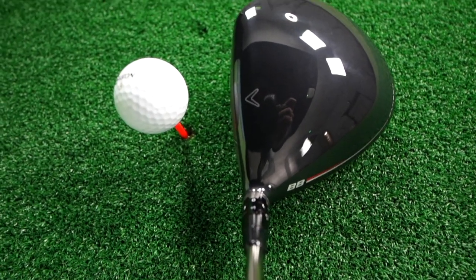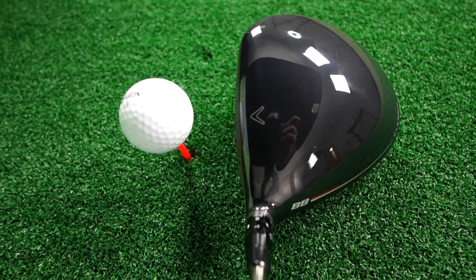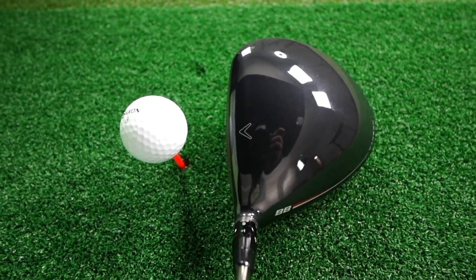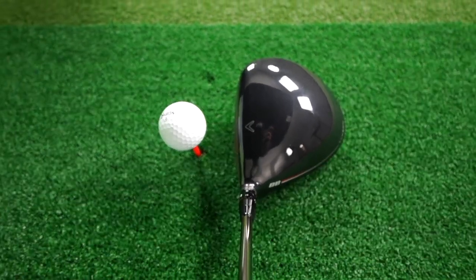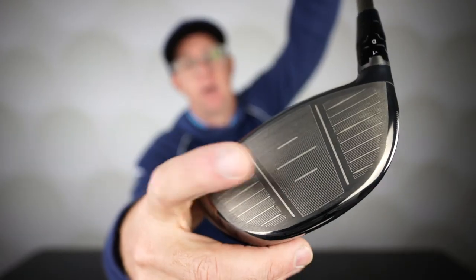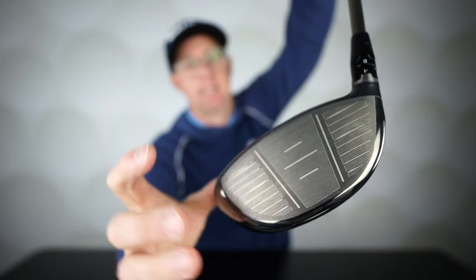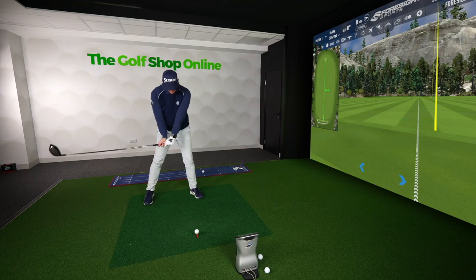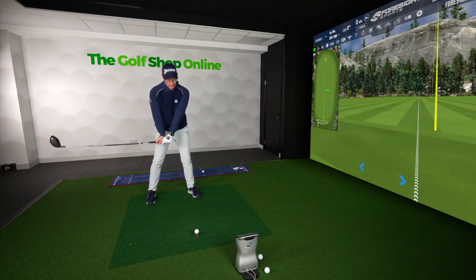If you think about people who struggle with slices, they do tend to have high levels of spin. Big Bertha are putting a different spin on a draw driver — they're trying to reduce spin to give you a little bit more distance while reducing curvature with the draw bias weight. It sounds great off the face. There's AI technology in the face that we've seen from Callaway in prior models, with lightweight Jailbreak in the head for stability but also keeping the driver light to move it faster — increasing speed, reducing spin, and decreasing curvature.